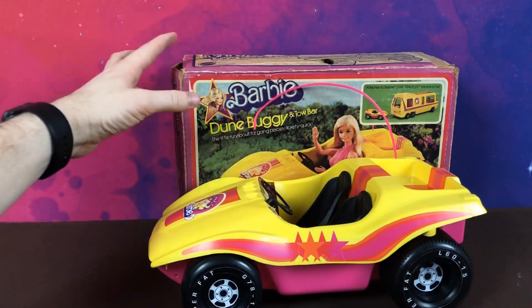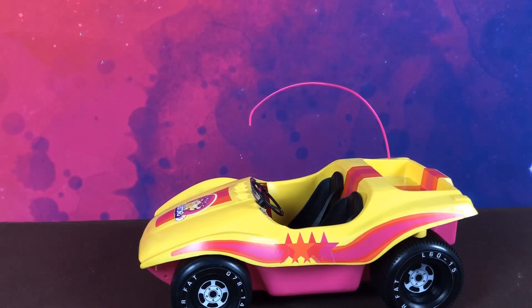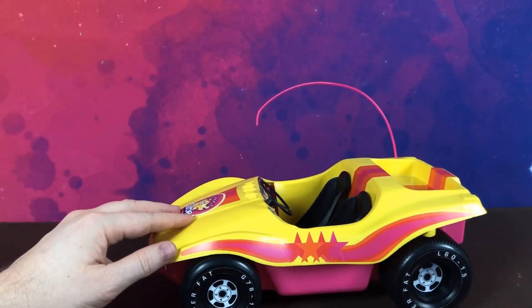This dune buggy was originally used for a toy line by Mattel called Big Jim. It was a boys' toy line that featured 12-inch action figure dolls. So this was originally made for Big Jim and they reused the mold and repurposed it for Barbie.